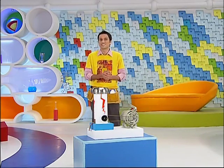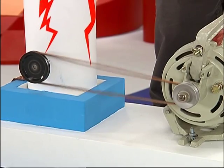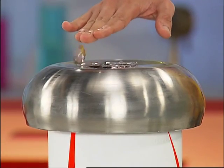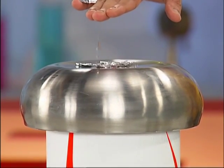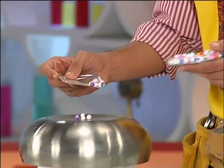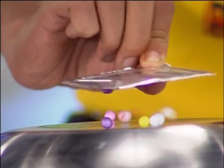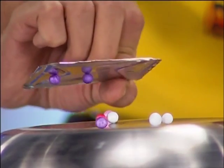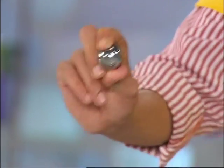Let's see how this works. This is a ball bearing. It will come to dim lights.